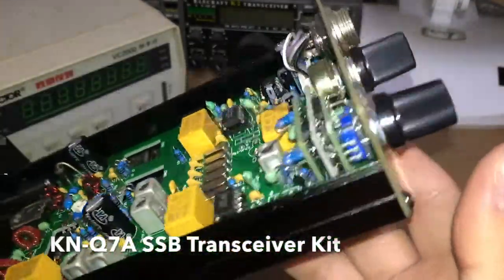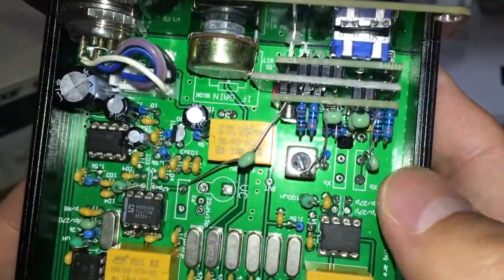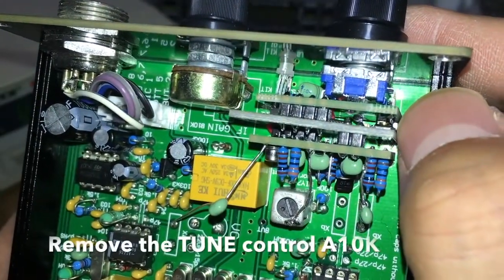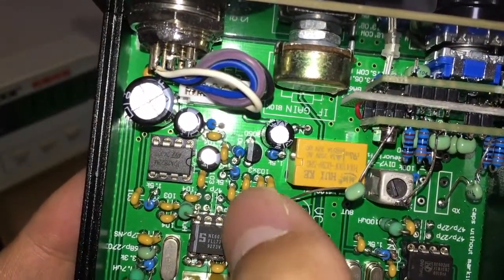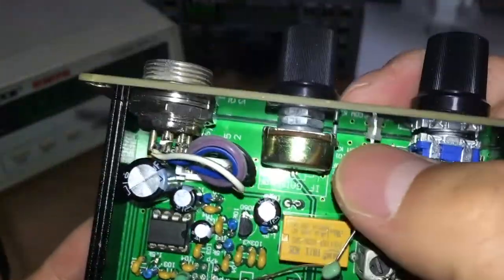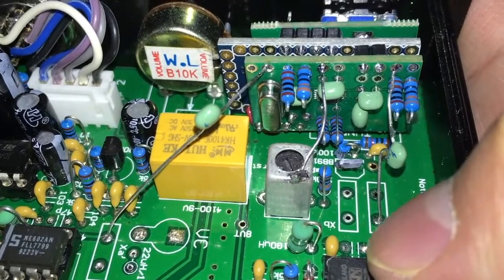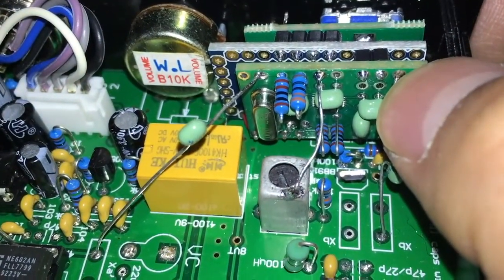This can work with the KNQ7A SSB transceiver. We already installed it, but before installing it you need to remove a couple of components — two capacitors, crystals, a 10k potentiometer used for tuning, the VC, and a couple of other components. You install it in place of the tune potentiometer, protrude the LED here, and connect three connections. This is for the VFO connection, connected by a 104 capacitor. This pad is the output and this is ground.